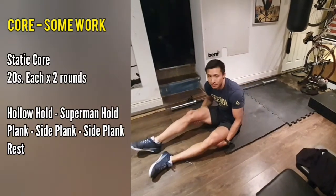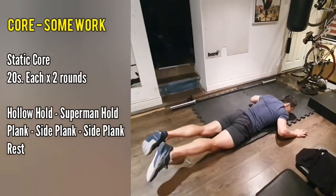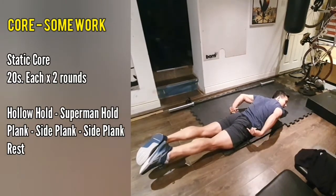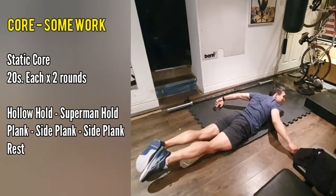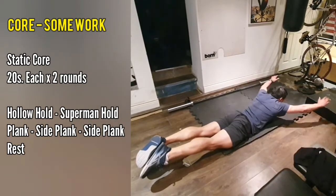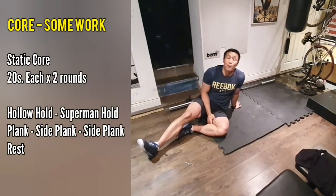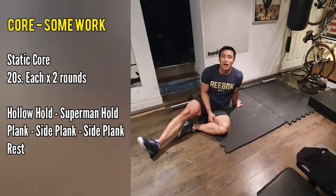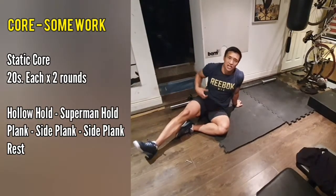The second movement is the Superman hold — on your front. You're going to roll straight into this. Have your toes pointed, really make sure you're squeezing your butt cheeks together and pushing your hips into the ground. You're not trying to squeeze tight and over-arch your back. Try and get your arms to your ears on both the hollow hold and the Superman hold — that will help you keep a nice tight position. Push your hips into the ground for a really strong position with a lot of tension through your back.